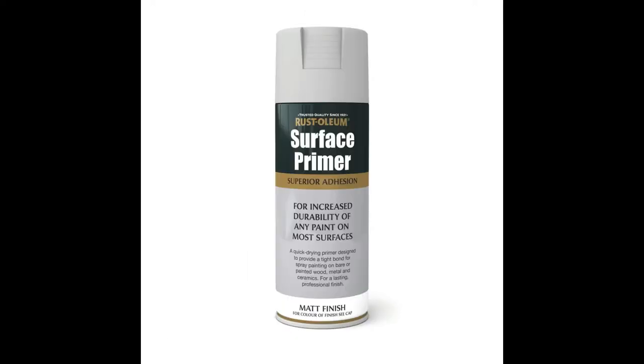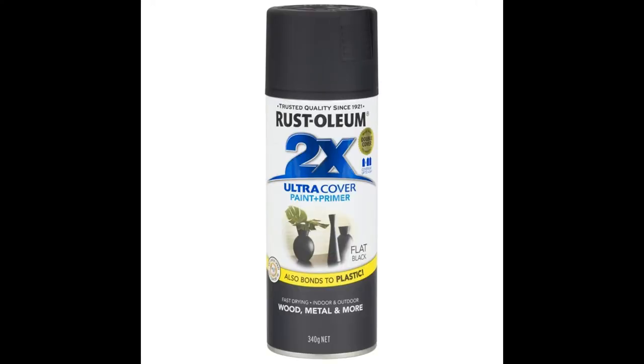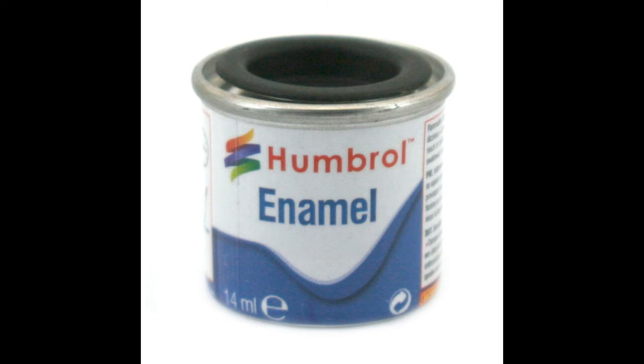As usual I went in with grey surface primer and primed the whole figure first. Then I went in with Rust-Oleum's flat matte black spray paint to give it a base colour of black. Next I went in with Umbrose gloss black model paint and highlighted different areas of the figure — his gauntlets, belt, and chest plate.